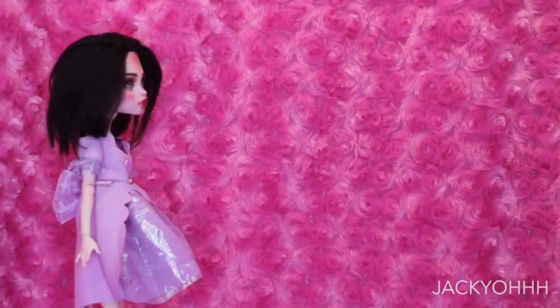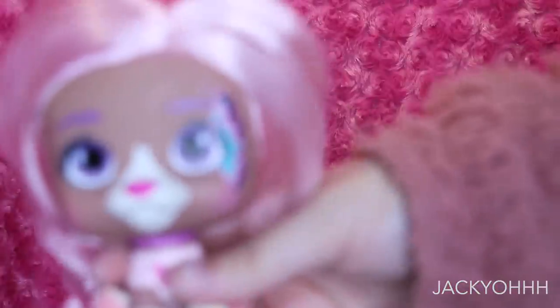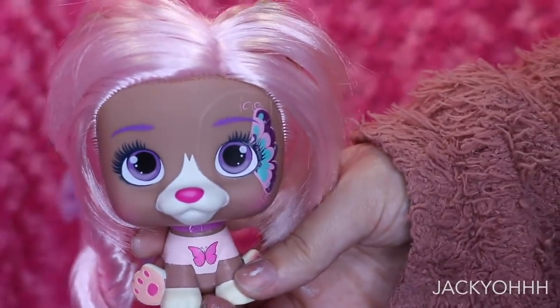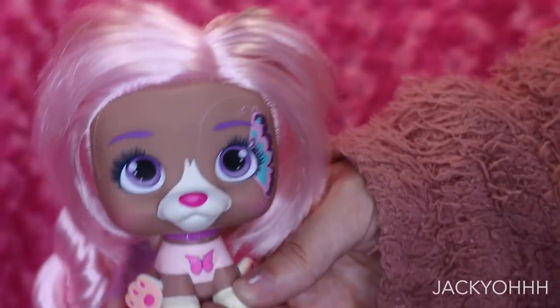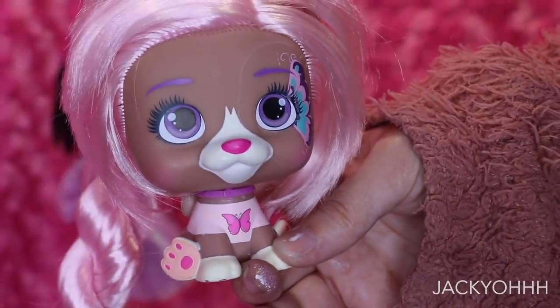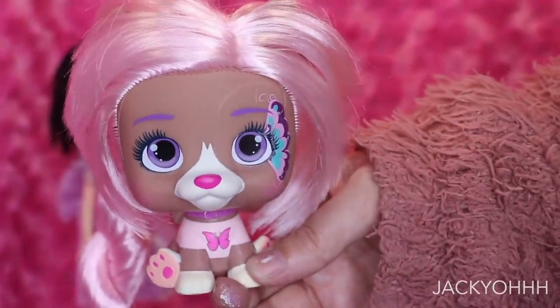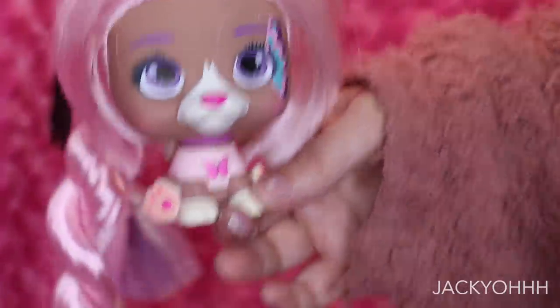After my sad experience with the VIP Pets blind box I was like, why am I doing this — let's just go on eBay. I found one that I just really liked better. I liked the sculpt better and I liked the hair, but I didn't have a Rainbow High doll to match it.